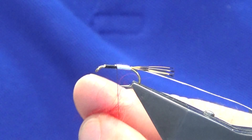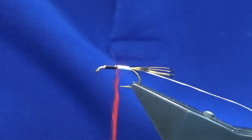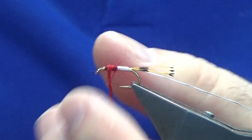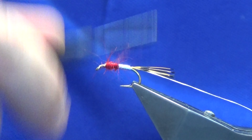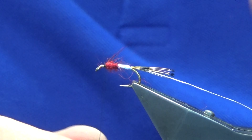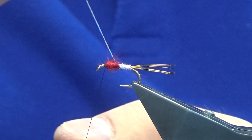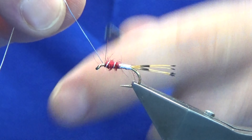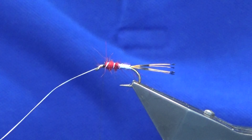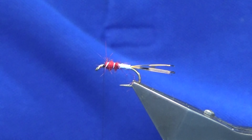The front body is just a nice bright red seal's fur. Once you get it anchored onto the hook you can begin to tighten it up. Bring your thread in front of the seal's fur, then come up with the oval silver tinsel — four turns to that point there. Take those turns, catch it in with a little silver tinsel, and trim away the waste.